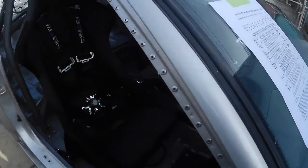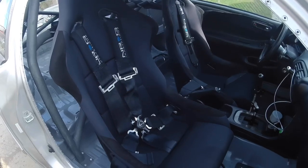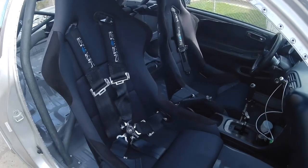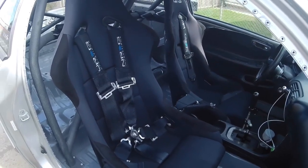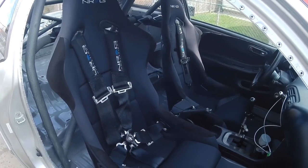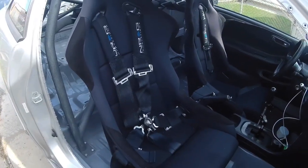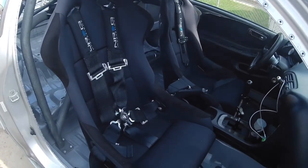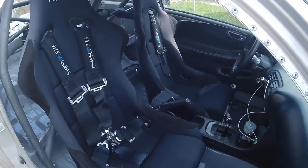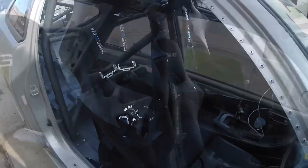The seatbelt check — I always have questions about this one. The paper says you can't use four-point harnesses unless they're DOT certified to a certain standard, and you can't use five or six-point harnesses with stock seats. I have a five-point on the driver's side and a six-point on the passenger side, and they're different rails but all mounted securely. So I'm just going to have to check this off and hope it passes tech when I get there.